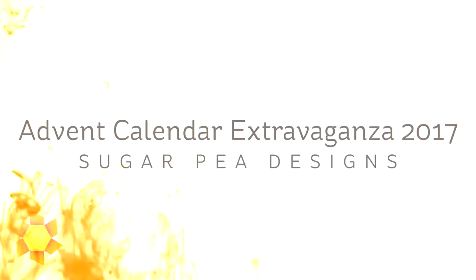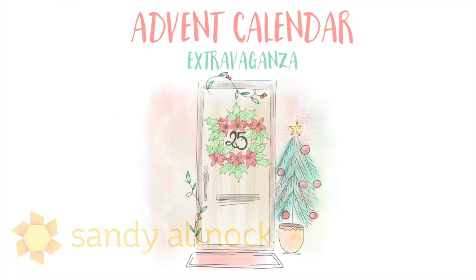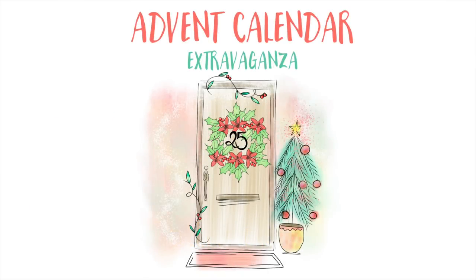Hi there, I'm Sandy Alnach and this year I'm participating in the Advent Calendar Extravaganza. The sponsor today is Sugar Pea Designs. The Advent Calendar Extravaganza is the festive event of the season — this hop with a twist was dreamed up by Tahira Achia, and features surprise destinations each day. So join in the fun because there are 100 special guests.